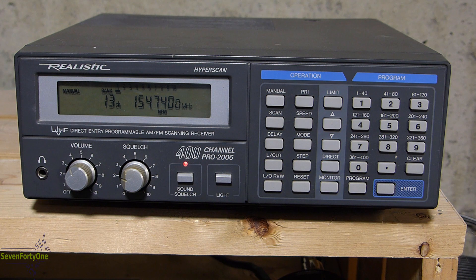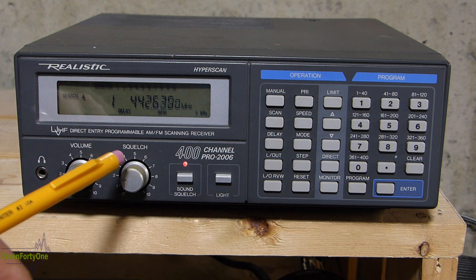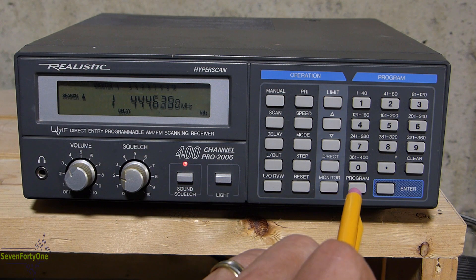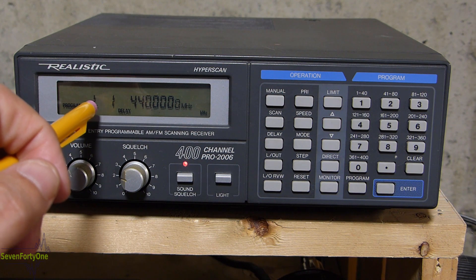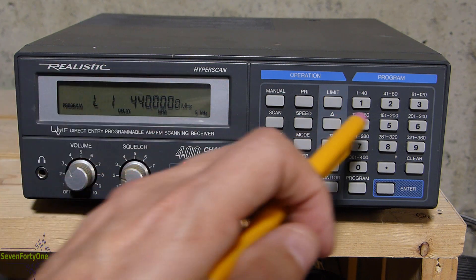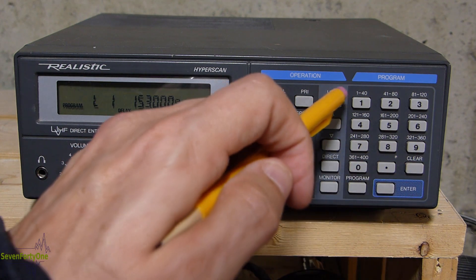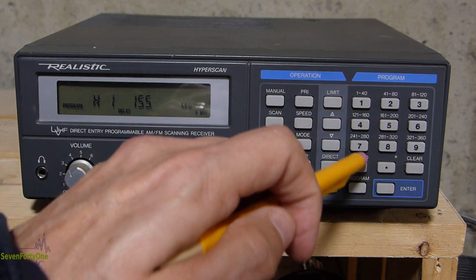Next, let's take a look at limit scanning. In limit scan mode, the scanner will scan between a range of frequencies that you program in. You can program up to 10 different scan ranges in this scanner. After hitting the arrow button, the scanner is in search mode and scanning up through some frequencies in the 444 MHz range. To change the scan range, hit program, then limit. You'll see an 'L' on screen for lower limit and '1' for range 1. I'm going to change this to a lower limit of 153.000 — hit enter — then hit limit again to set the high limit at 155.000 and hit enter.